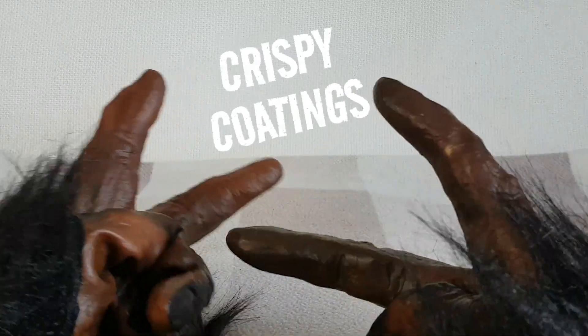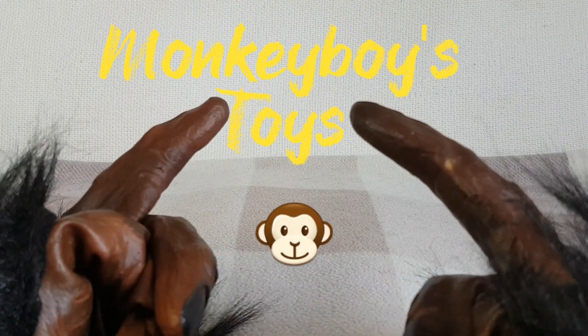What's crunching, crispy coatings? Welcome back to Monkey Boy's Toys, and welcome back to the sofa! Thanks very much for joining me again.